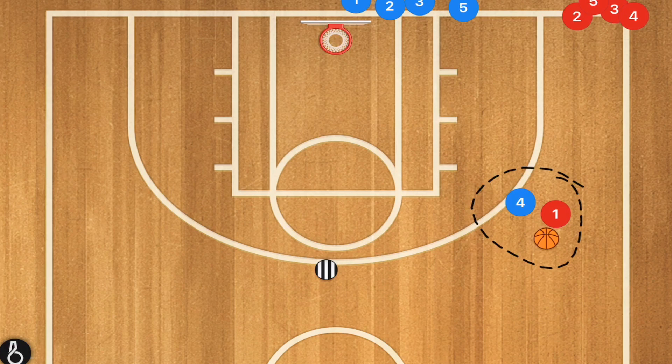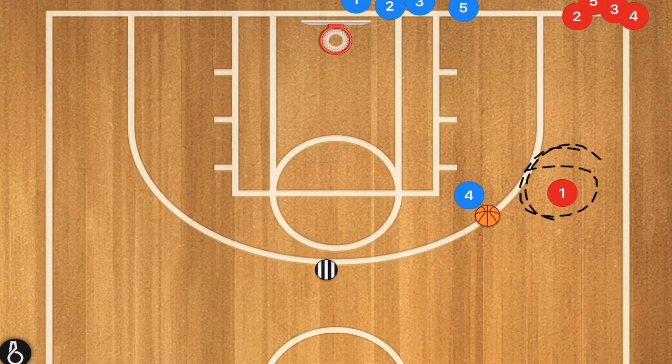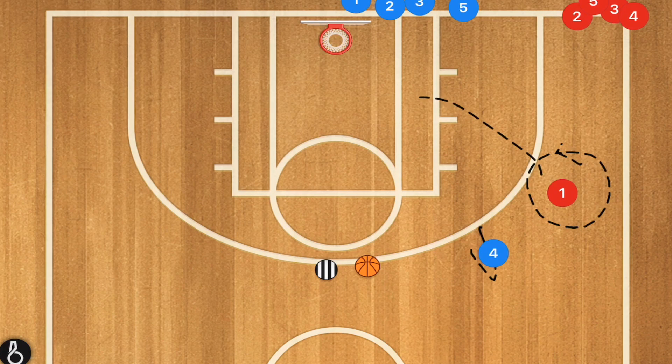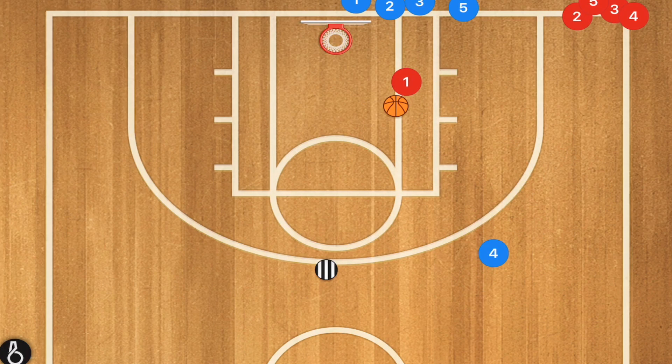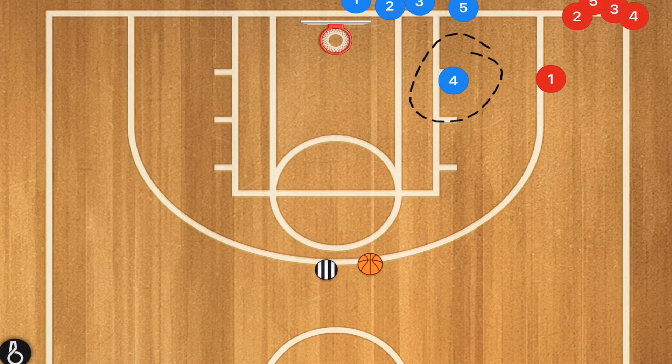We can see our one-on-one options and teach players different things when it comes to the one-on-one skill set. We also want to teach player four to pick off that pass. For example, if player one stops and the coach passes to player one, but player four's momentum takes him towards that area, player four could pick off the ball and win that possession. However, if player four is overplaying, we also want to teach our offensive player to cut backdoor for a layup.